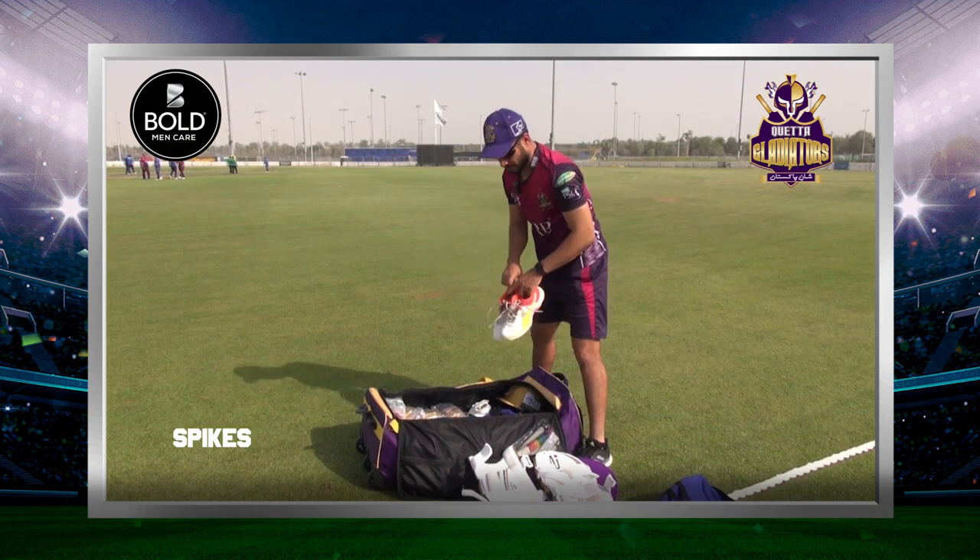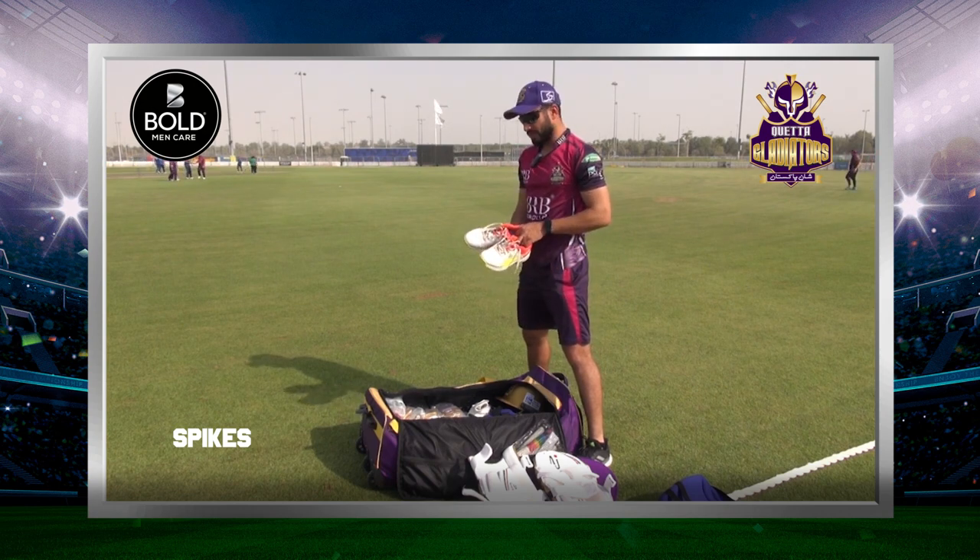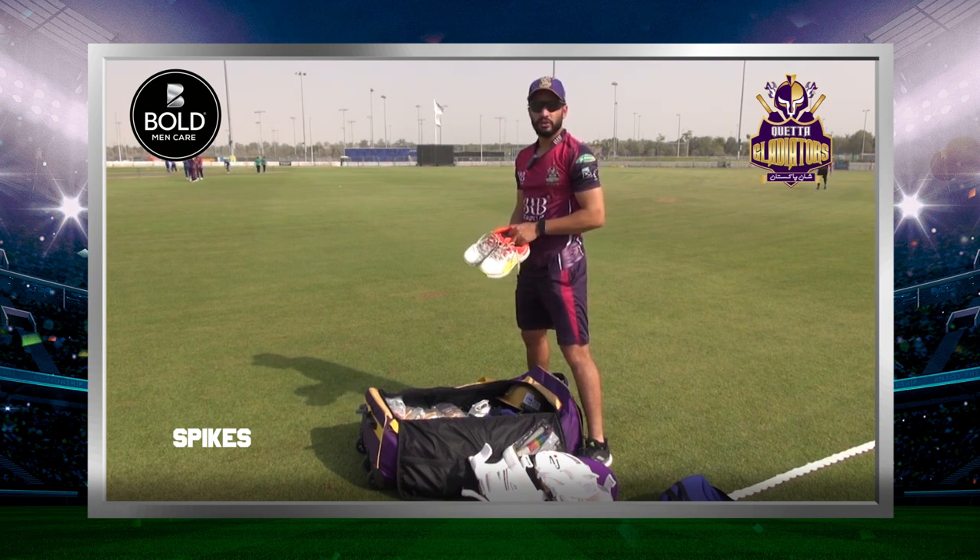Spikes. I will try to carry two spikes in my bag.